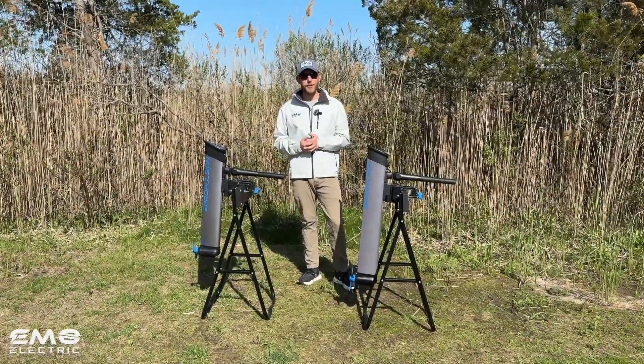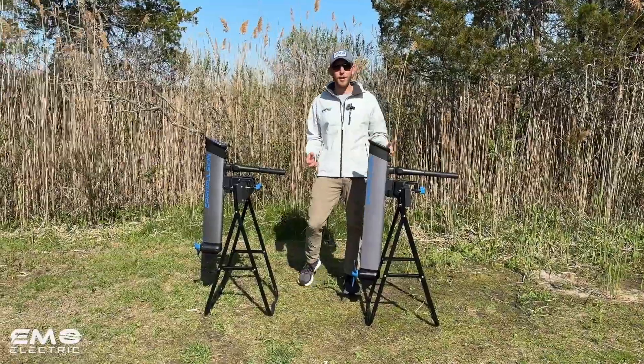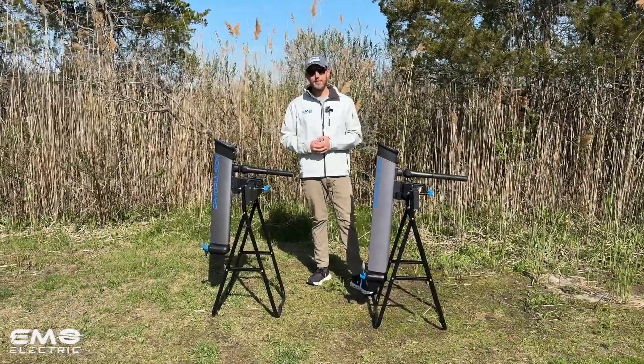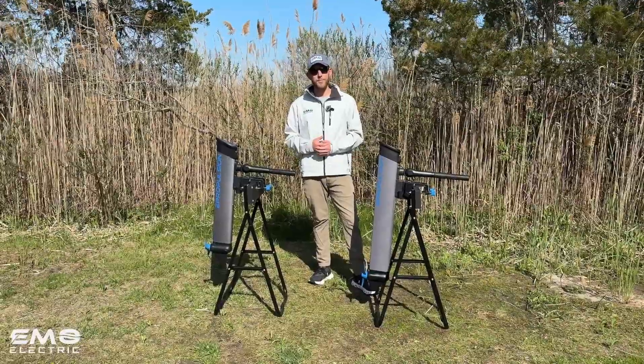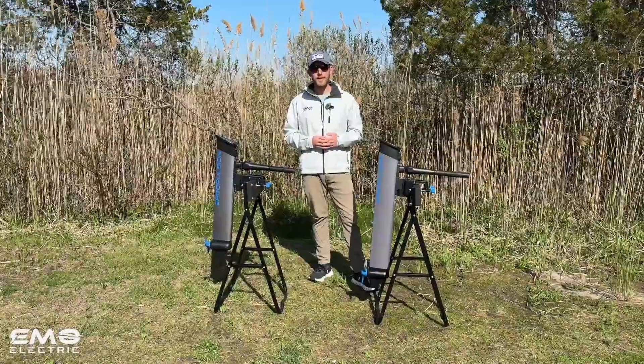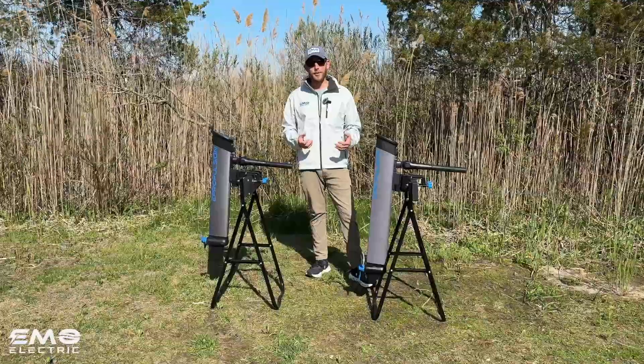This is Luke from Emo Electric and we're here today to talk about the new E-Propulsion E-Lite long shaft. The original E-Lite was released last year in 2024. It's a 500 watt, 1.5 horsepower electric outboard. It's lightweight, it's portable, and it quickly became one of our best-selling motors.